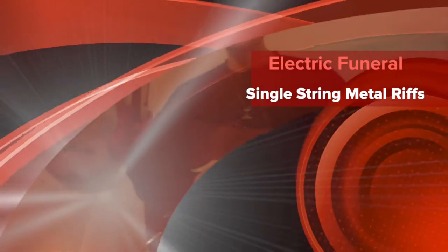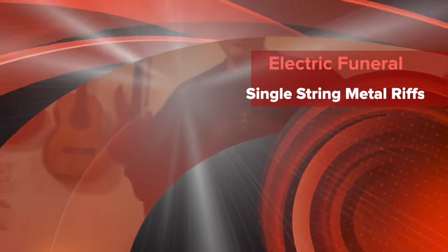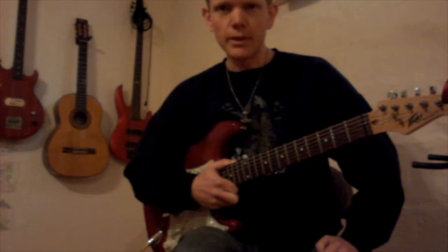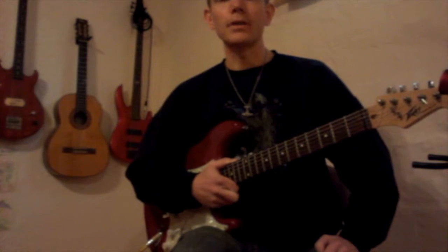Hey, what's up guys? I'm going to try something a little new. This is single string metal riffs, which is basically like single string rock riffs. They're kind of interchangeable, but some of these riffs are definitely metal, not just rock.